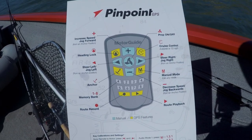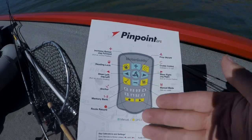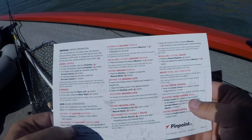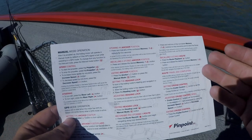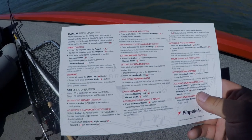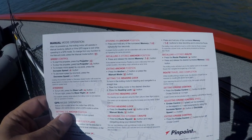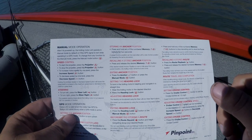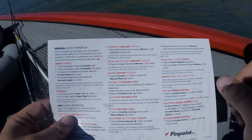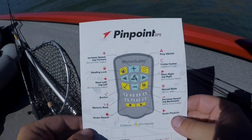My Garmin head unit at the front or my Lowrance at the back. This card tells you how to do all these things — on the back it even tells you how to exit cruise control and how to steer. The card comes with the system and is extremely useful. I keep it on the boat in case there's something I don't really understand. Those are the main features of the trolling motor.